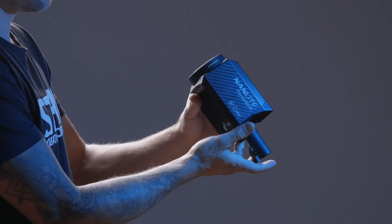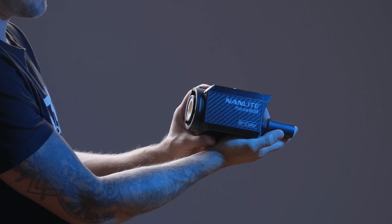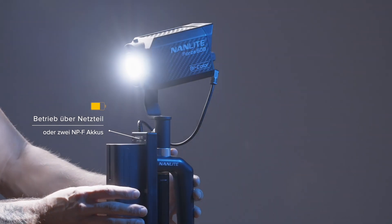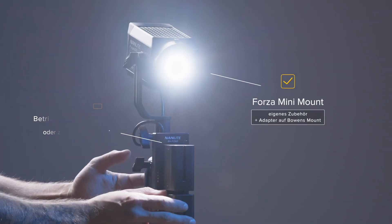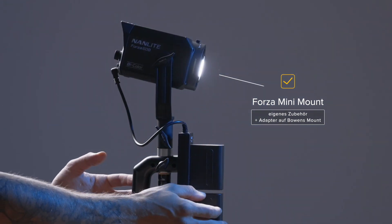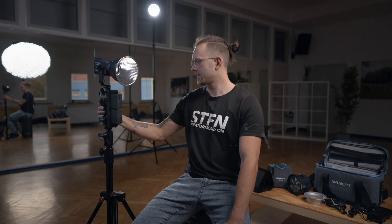Die Forza 60B bietet 60 Watt und lässt sich über Akkus betreiben, was eine ziemlich gute Sache ist, um das Ganze mobil zu halten. Das Hauptmerkmal dieser Lampe sind die 60 Watt Bicolor und diese wundervolle kleine Größe. Durch diese Größe hat sie allerdings keinen normalen Bowens-Mount-Anschluss, sondern einen separaten – im Prinzip ein Mini-Bowens-Mount – aber sie kommt in einem Kit daher.